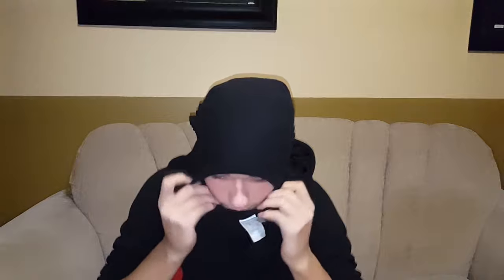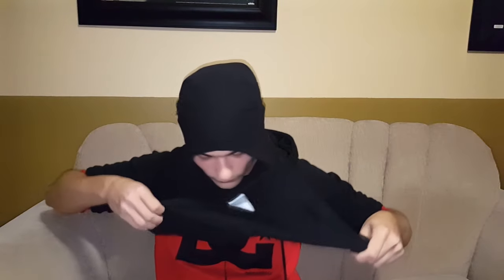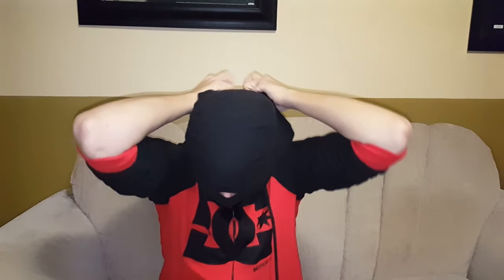That should be good enough. Then just grab the bottom and literally wrap it around your face. Now this you also have to tie. This part of the mask you can tie as tight as you want, because there shouldn't be a very big knot — it should just go right under your neck in the back.